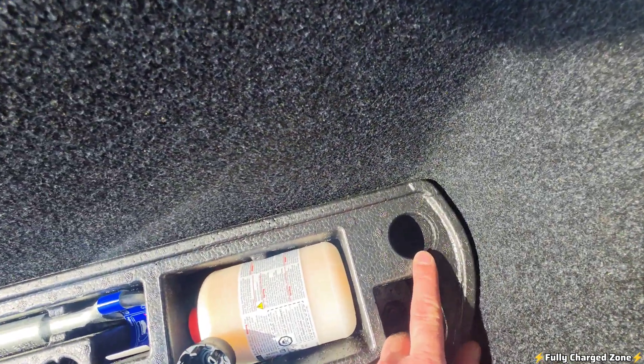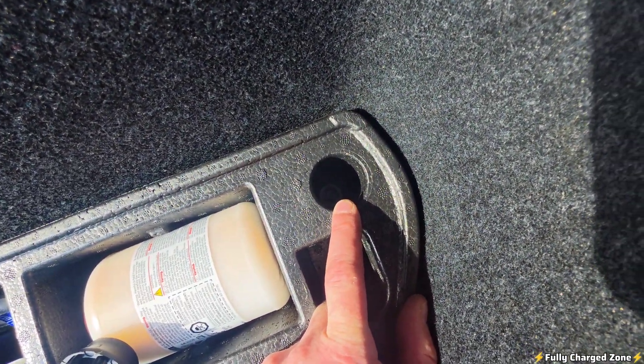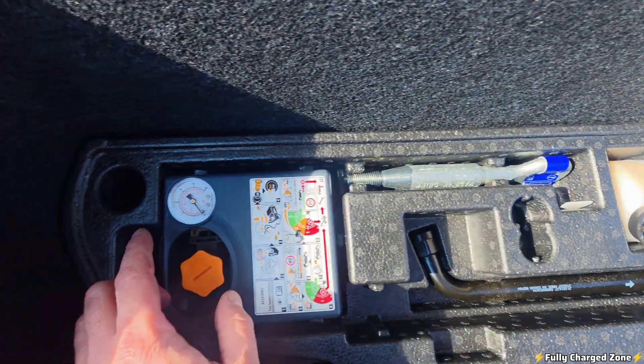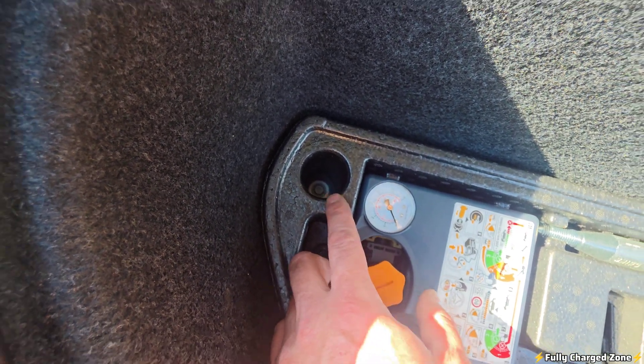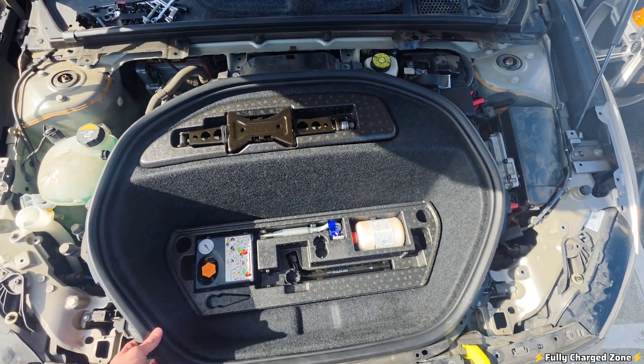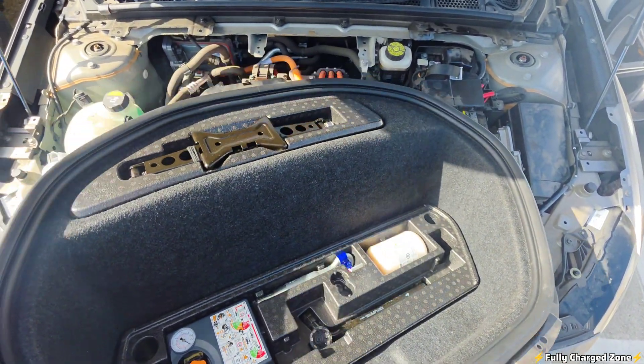Underneath here there'll be a 10mm bolt here, and also down here there'll be a 10mm bolt I want you to remove. Now that all the bolts are out of the frunk, you can turn around, pick it up, and remove it.